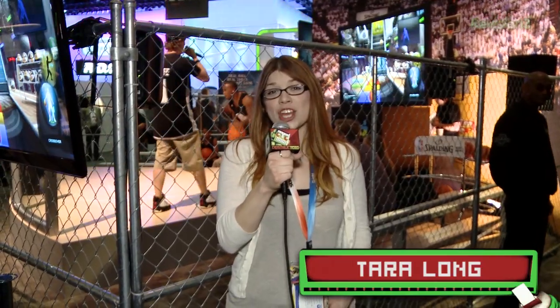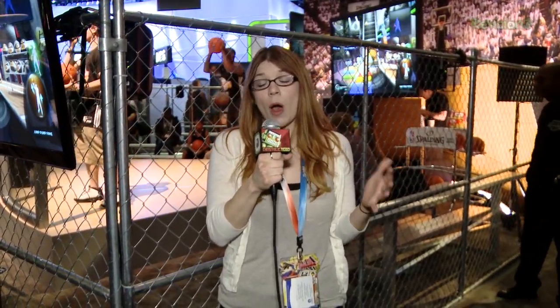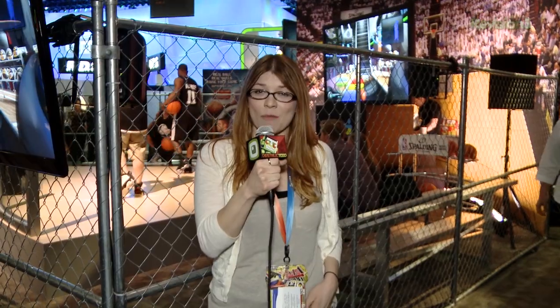What's up guys? Terry here from Destructoid. It's the last day on the E3 show floor and I'm here at the Majesco booth checking out NBA Baller Beats. Now I know what you guys are thinking, but Terry, you're already a basketball pro. Well, turns out there are people who are better at basketball than I am and I hopped on stage and got some of them to show me how this game works.